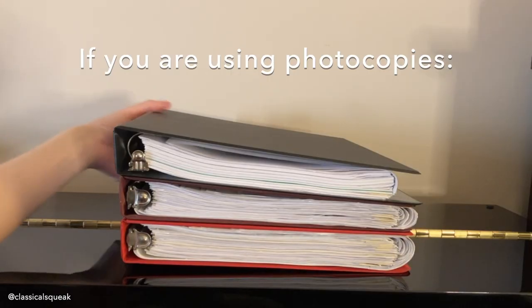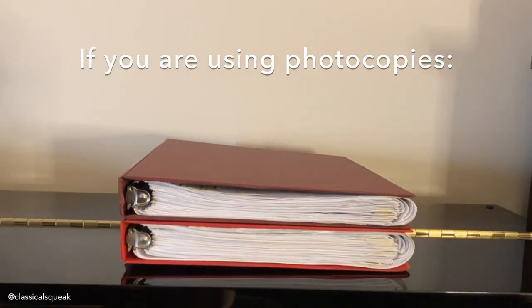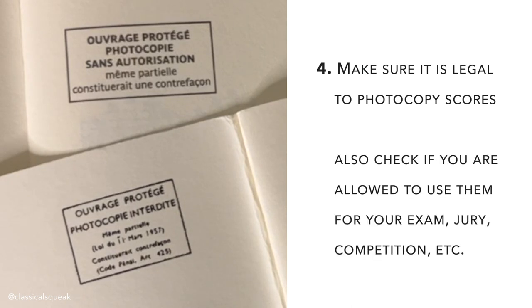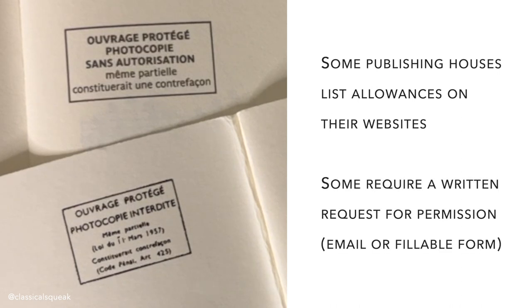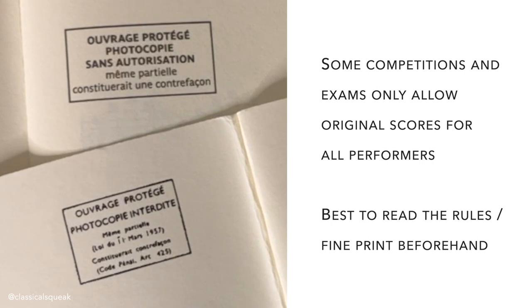If you are using photocopies, numbers 1, 2, and 3 still apply to this section. Make sure it is legal to photocopy your scores, and make sure that you are allowed to use those photocopies for the purposes of your exam, jury, or competition. Some publishing houses list allowances on their websites, but may also require you to submit a request for permission. Some competitions and exams only allow original scores for all performers, so it's better to read through the fine print beforehand.